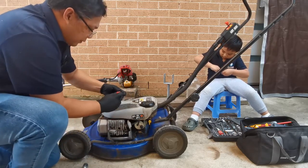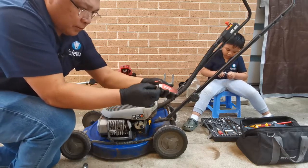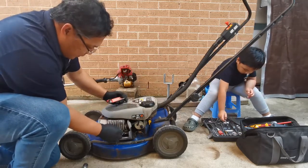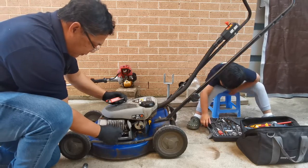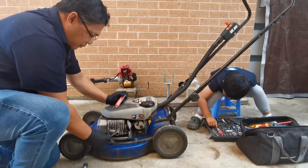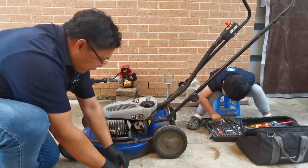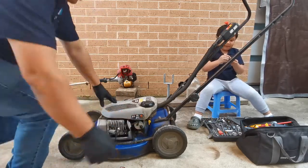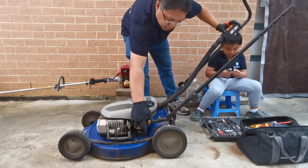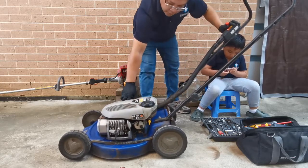We have a new spark plug, CJ8. Let's try to start the engine. This will still stop straight away, so son, don't worry - this will stop.